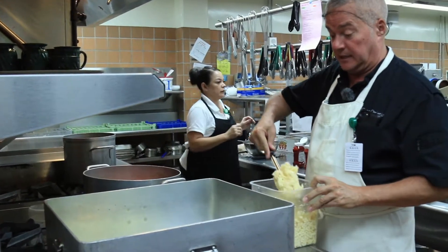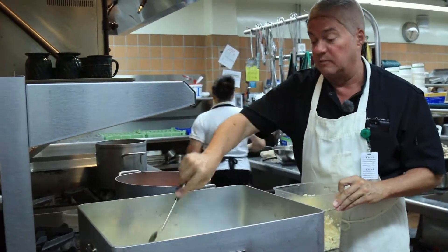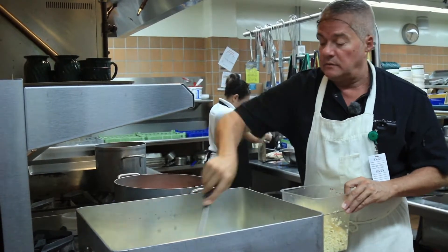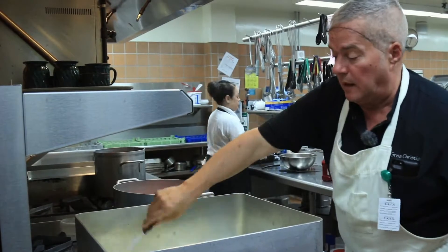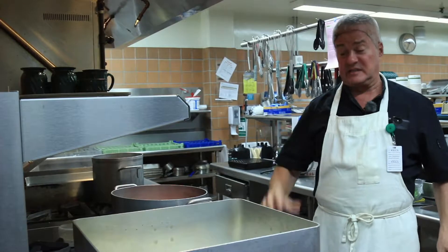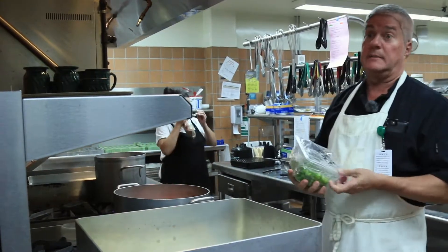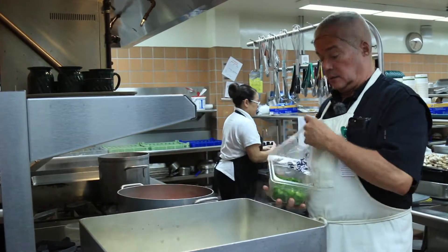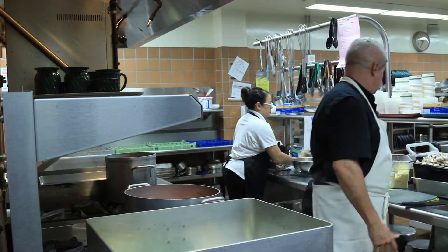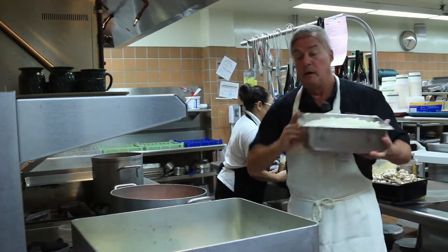This dish is vegetarian chili — a meatless chili. We'll make it with mushrooms, garlic, onions, maybe some jalapeño, and all kinds of yummy stuff. This is going to be vegan, so there's not going to be any meat, honey, or fish. I'm going to sauté some green onions, then throw in some onions.